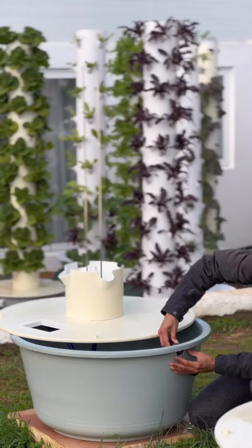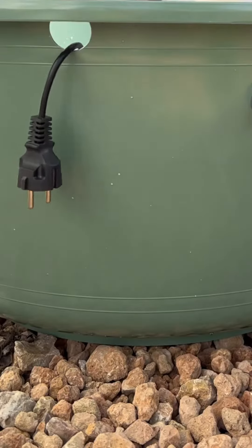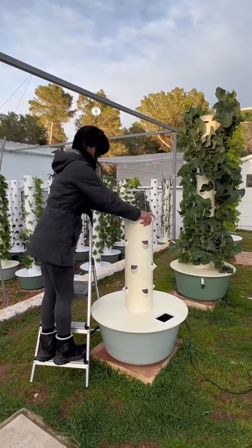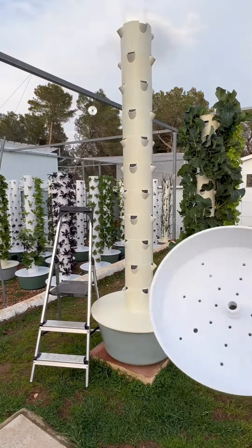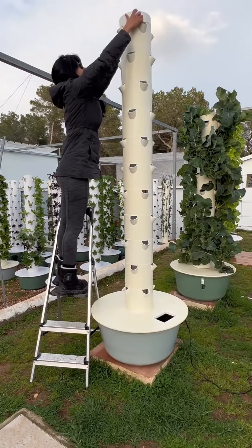Now proceed by pushing the power plug of the pump out of the largest hole in the reservoir tub. With the pump all set up, let's stack the growing sections on top of one another. Once you've got them all in place, add the shower cap section to ensure everything stays nice and secure.